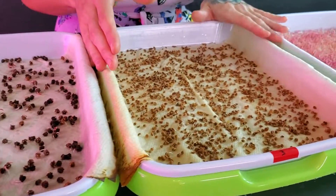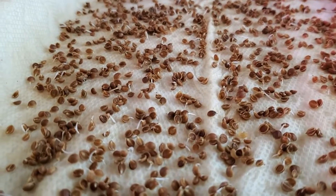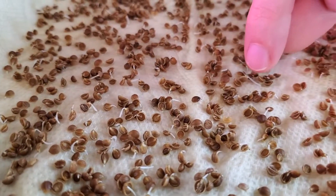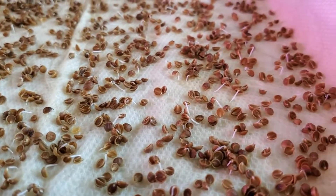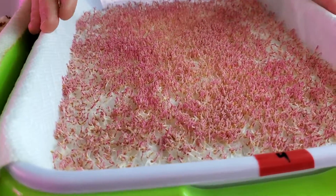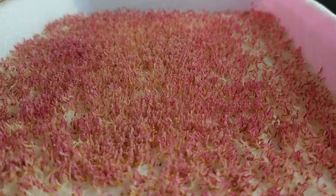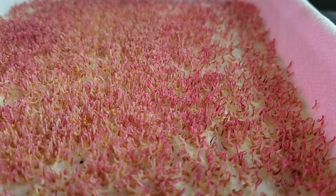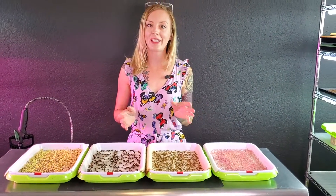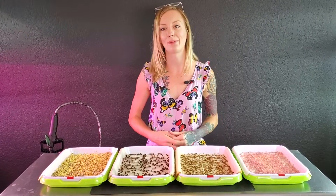Our third tray is another one I'm super excited about because our cilantro is actually germinating as well, and a lot of these radicals are pushing down into the paper towel which means this is working so far. Onto our last tray, which is our red garnet amaranth — it was looking great from the get-go and so far it is probably one of the further ahead along with the broccoli. All I have left to do today is water all these, stack them back up, and I'll see you guys again tomorrow.